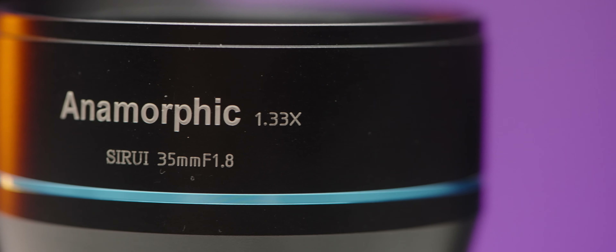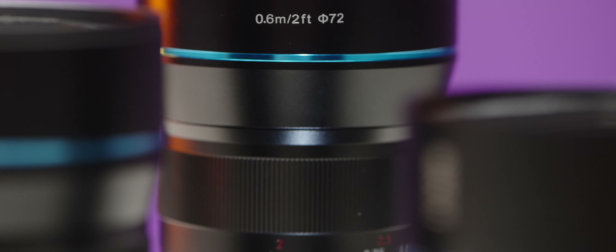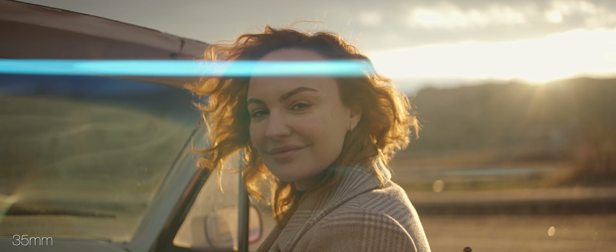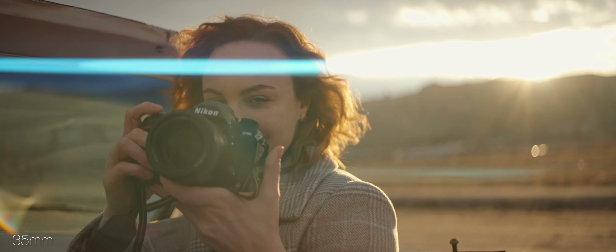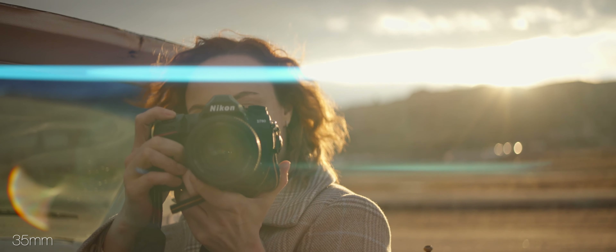They gave me for review a special adapter ring for Sony E mount — I screwed it on and used this 35 millimeter, which is shooting me right now, on my Sony a7S III, which is a full-frame camera. I was able to shoot even in 4K with this lens and with this camera.